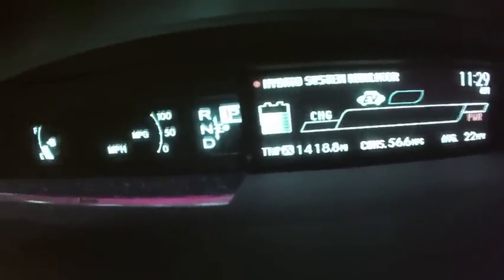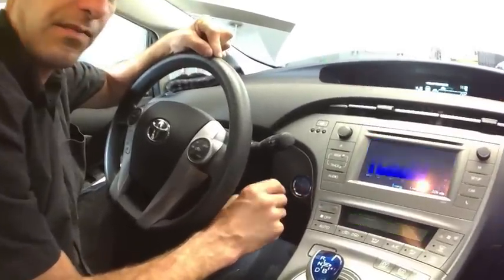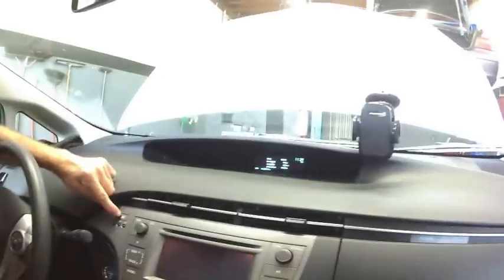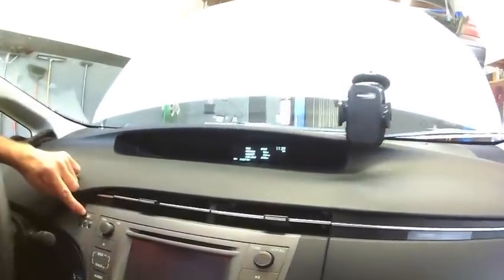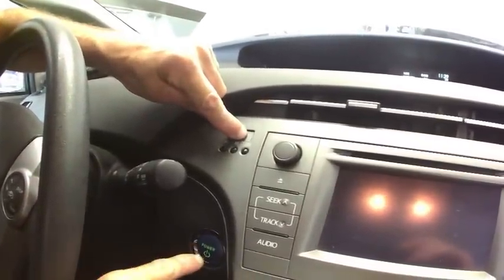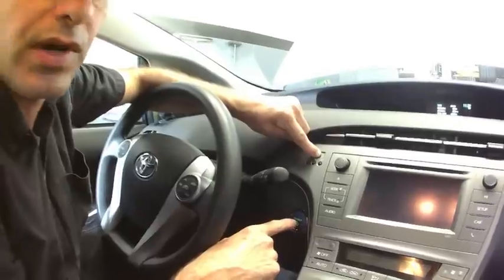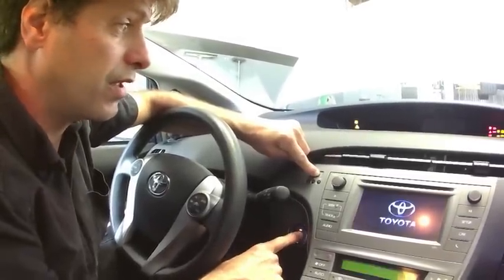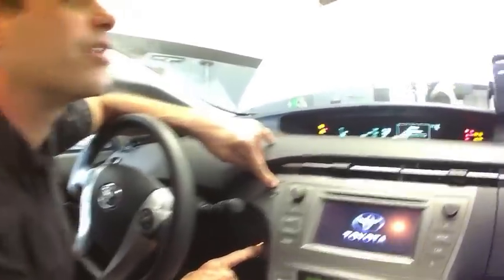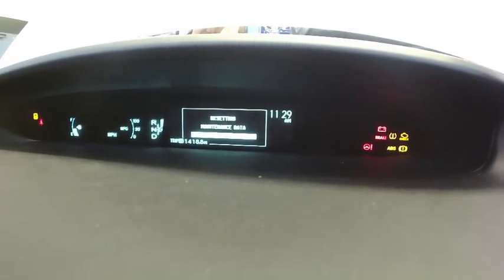Once you're on Trip A, turn off your vehicle. Then hold the odometer reset button, and at the same time press the power button twice again without pressing the brake — one, two — and hold. Watch the screen; it will show it's resetting maintenance data, then it's complete.